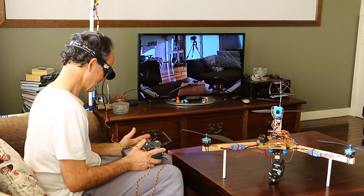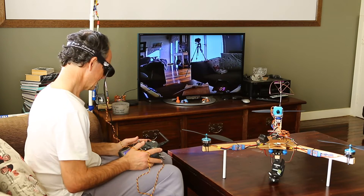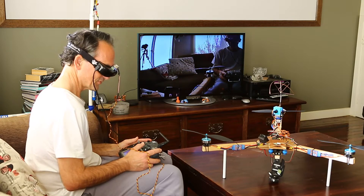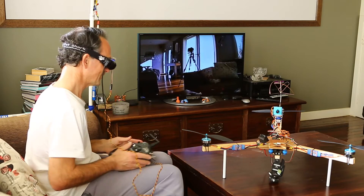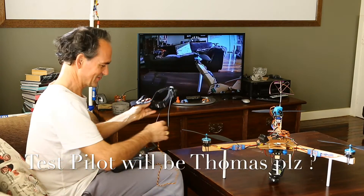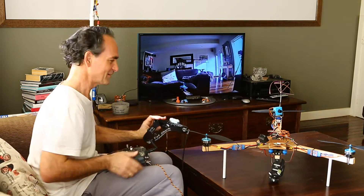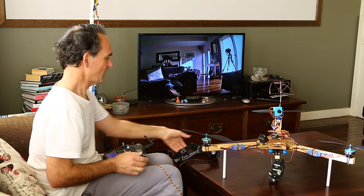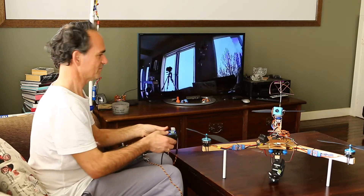I just wanted to get it all installed on the tricopter just to make sure everything worked. I think Thomas has actually agreed to do the first flight, so Thomas, don't be scared — it's gonna be a piece of cake for you as the test pilot.